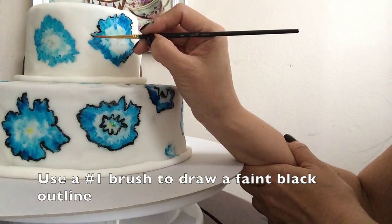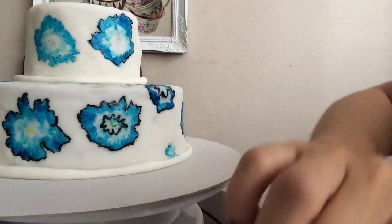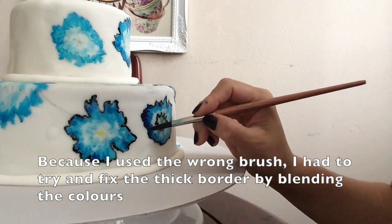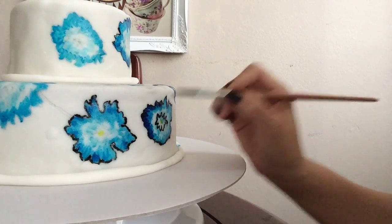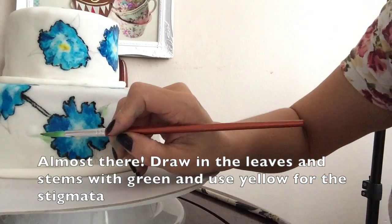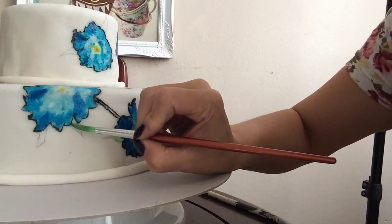We're almost at the end. Grab your number one brush — the thinnest brush — and don't make the mistake I did of grabbing the wrong brush, and draw an outline in black. Okay, let's not talk about that — I was watching TV and got distracted and this happens. This is a really exciting bit because once the leaves and the stigmata go on they really do look like flowers. They don't really look like flowers before that, but once you put the leaves on they actually look good.